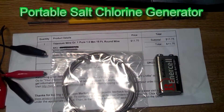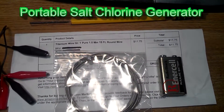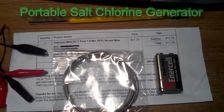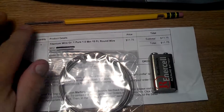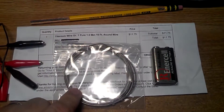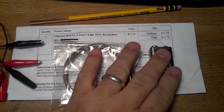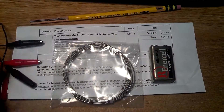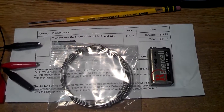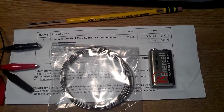Hello YouTube, this is North Canada Pepper. Today we're going to build a chlorine generator. Basically all you're going to need is a graphite rod — we're going to use a pencil in this case — and titanium, and over about five volts. I'll use nine, and in the next video after this I'll be out using it and I'll be using solar power to charge it.